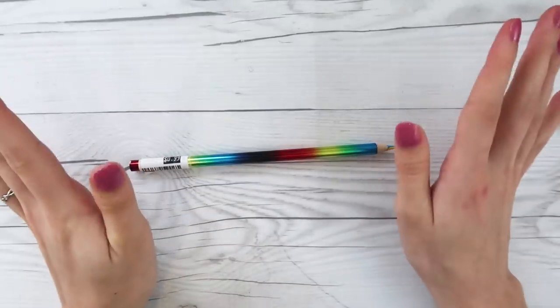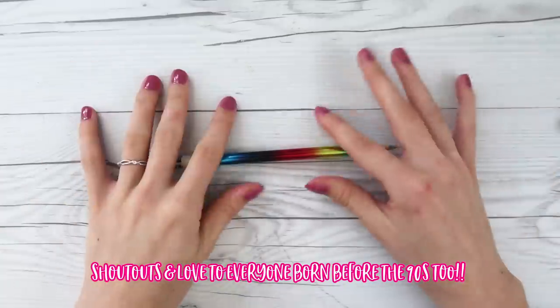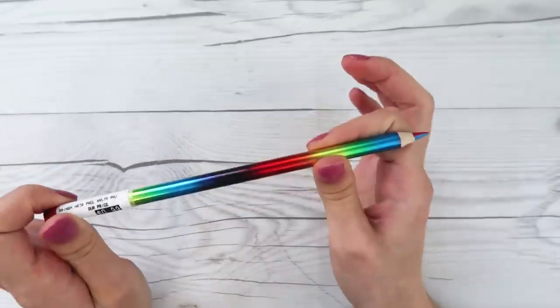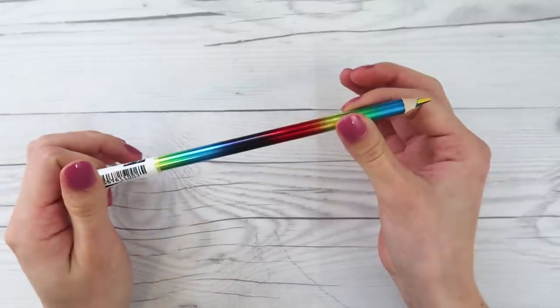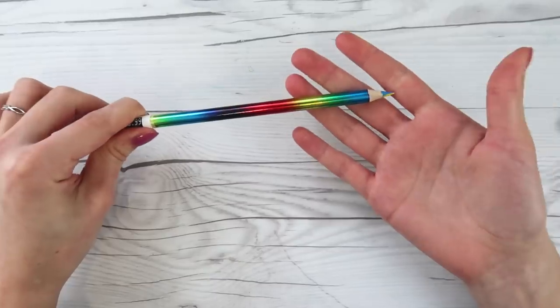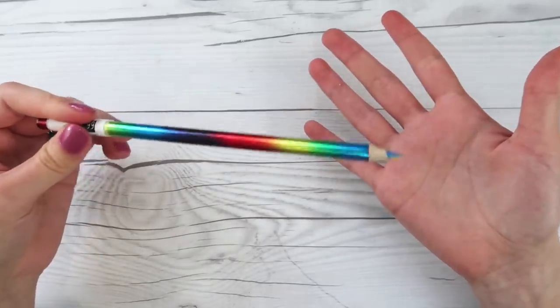Isn't it crazy that some of you guys probably weren't even born in the 90s? That makes me feel old. I have not used one of these since the 90s when I was a kid. I was at Blix around Christmas and they had these, so of course I had to get one.